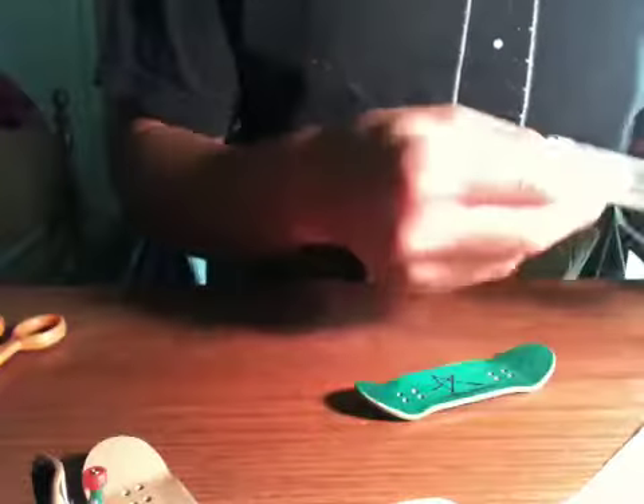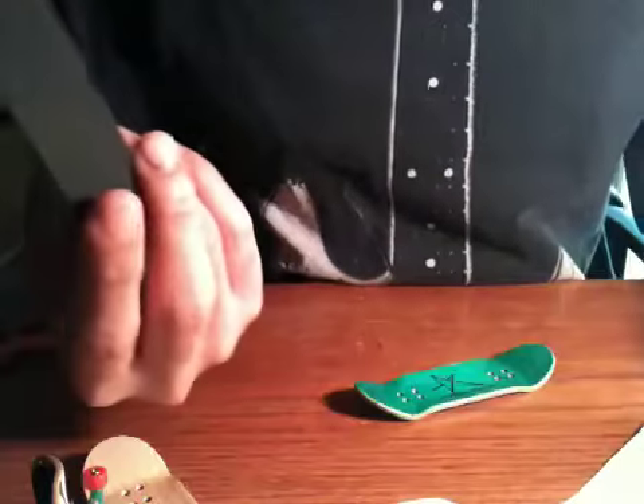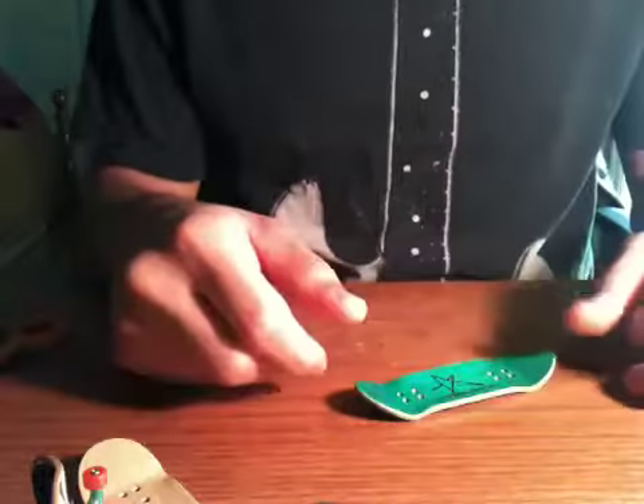This also comes with some more grip. Actually, I ordered about five sheets of grip tape — I don't know why it didn't come in with it, but I guess it should be coming in a couple days or tomorrow hopefully.